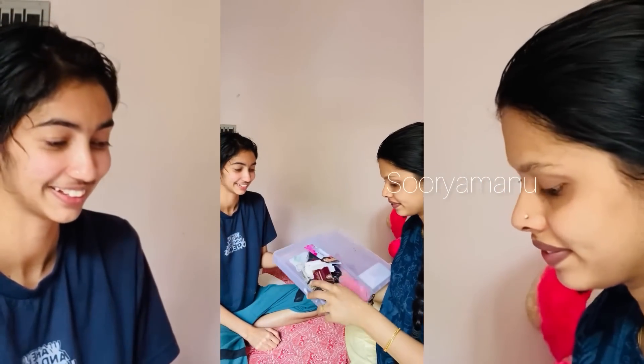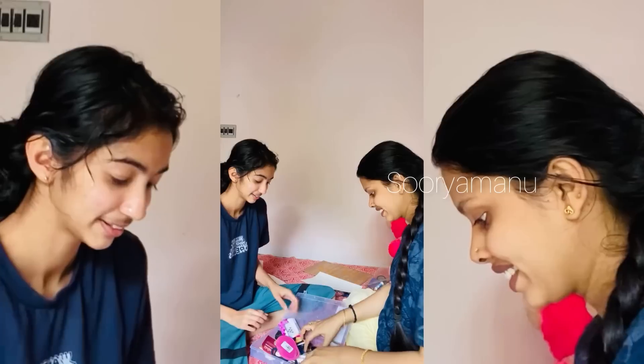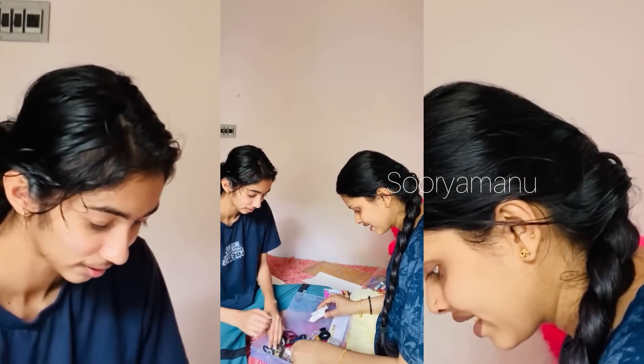What I'm doing is Anithi. Anithi is an alignment. In one video, I'm going to show you how to make an alignment. Anithi is an alignment.